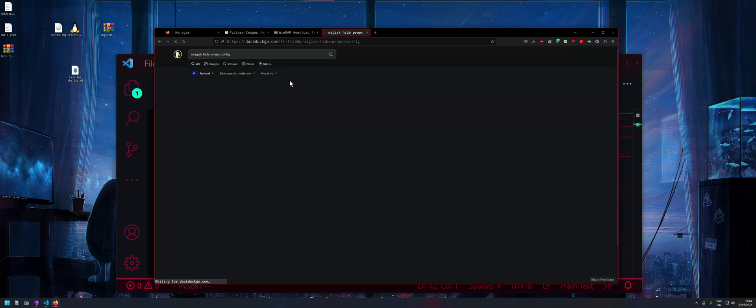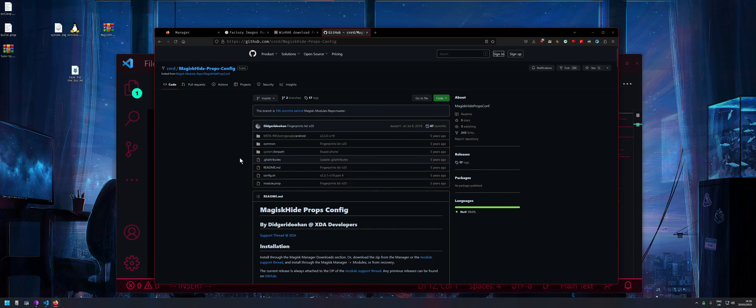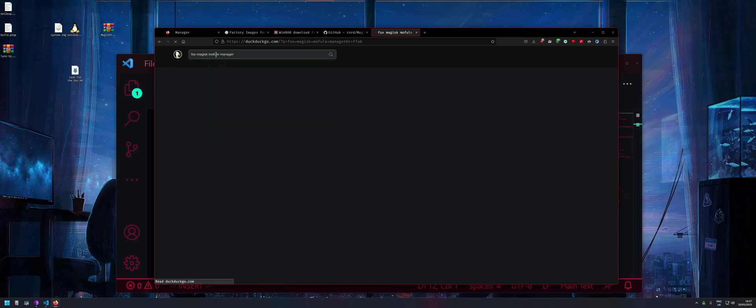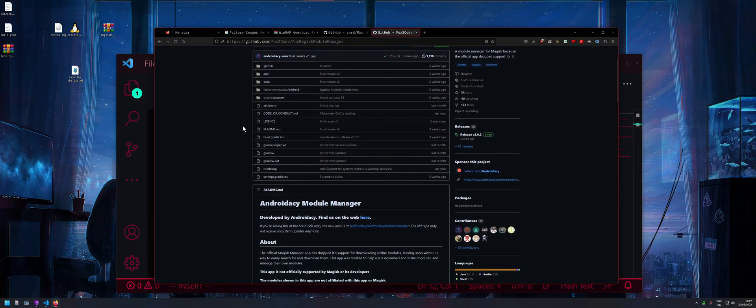You can download the Magisk Hide Props Config from the module repo. I downloaded the Fox Magisk module manager — searching for 'fox magisk module' should get you there.